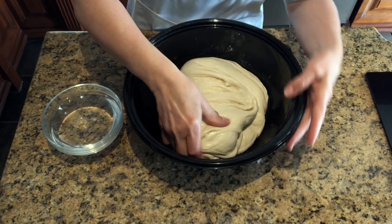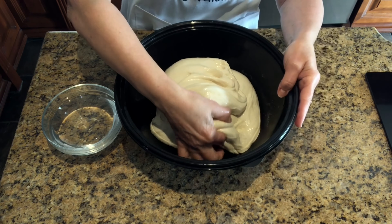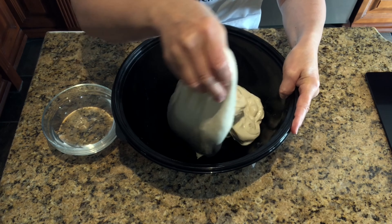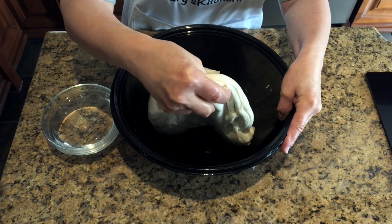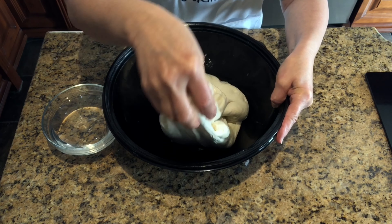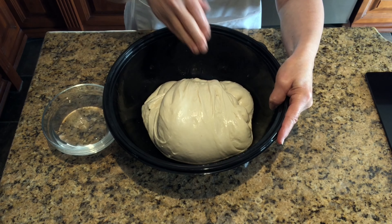By the last round you will notice that the dough is plump, smoother, stretchier, and less sticky. These sets are performed to strengthen the dough's gluten and develop elasticity. This technique improves the dough's texture and creates a light and airy crumb.